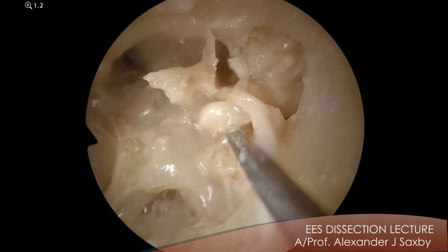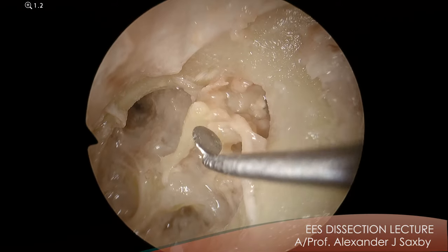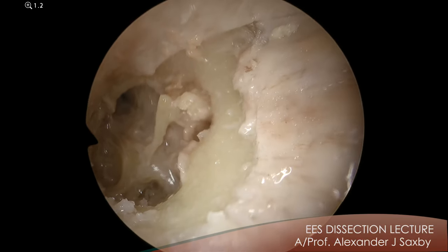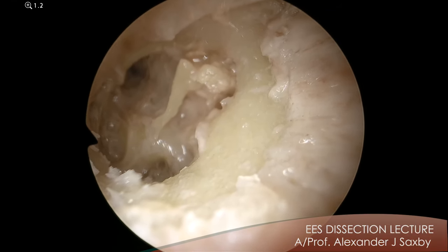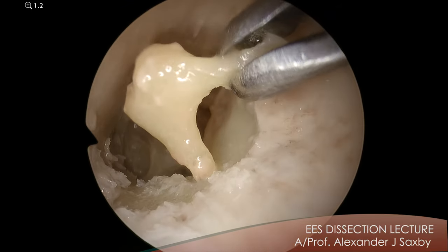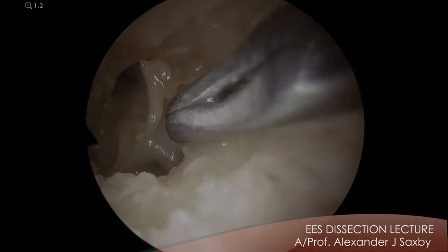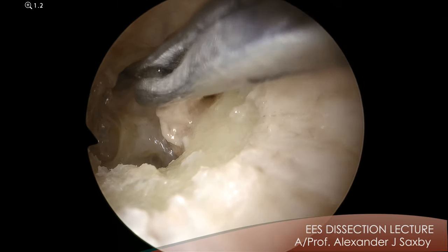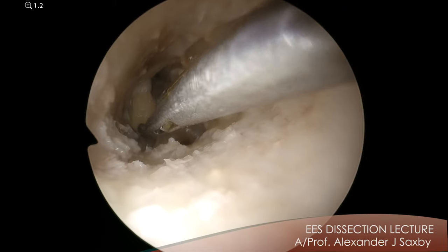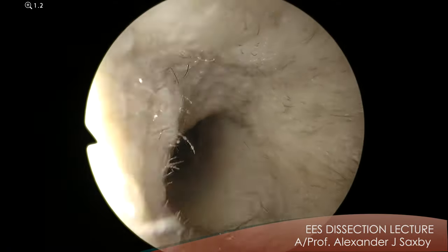Once you've removed that joint then you're safe to actually remove the incus. So let's pull out the incus. I think the chorda we will remove as well. So I'm going to take the chorda away, take the ossicles out and show you the epitympanum. This is the incus — you can see I'm holding the long process, you can see the short process, you can see the body where it articulates with the malleus. And the head of the malleus, which articulates with the body of the incus, and has the superior ligament heading up towards the tegmen.